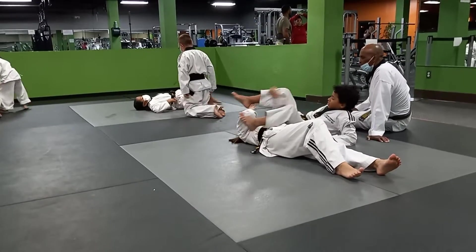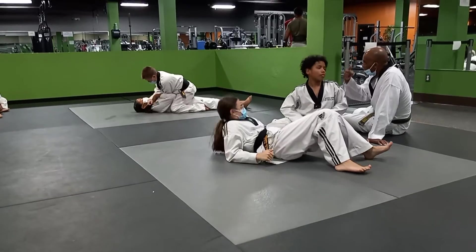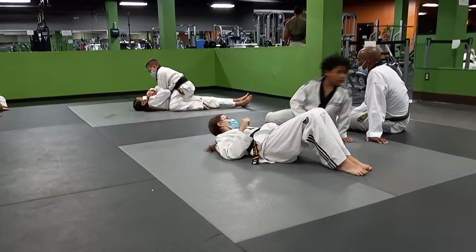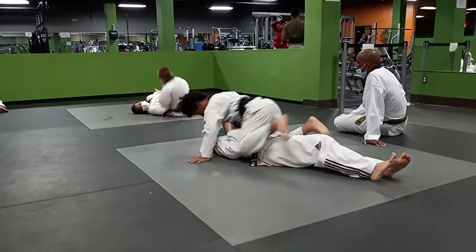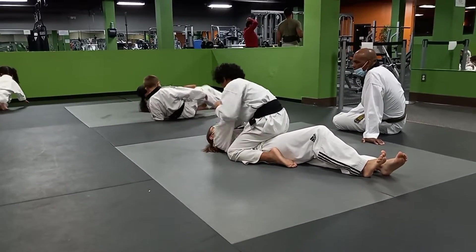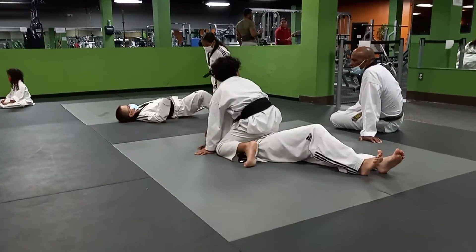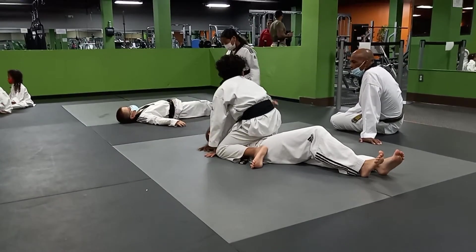No good — you just sat back. No good. Keep your weight on top of the person. Bring the leg. Let's go. Good. Bring that leg over. Come back. Put your arm. Put your arm. Put your arm.